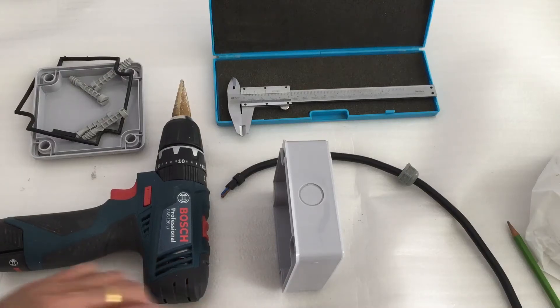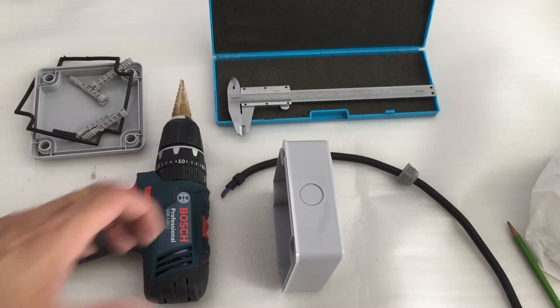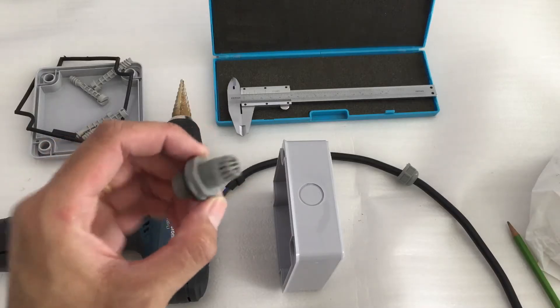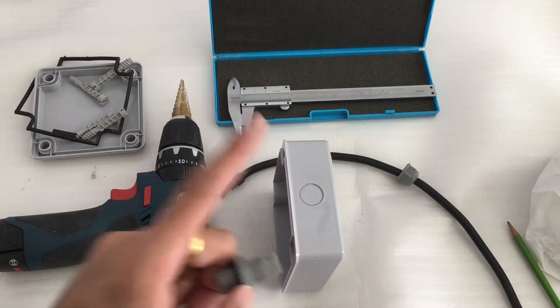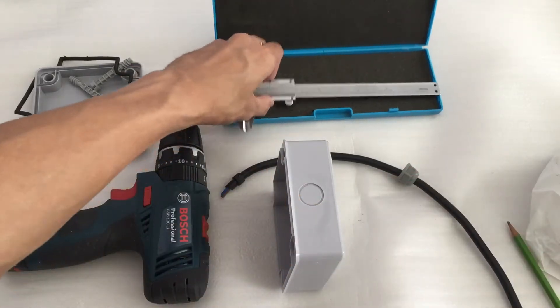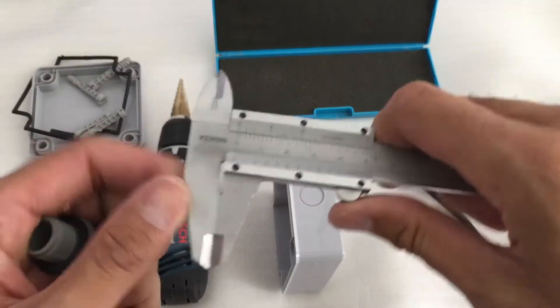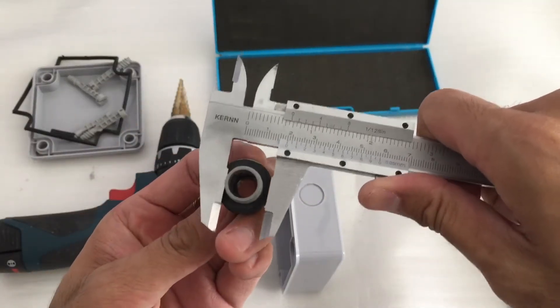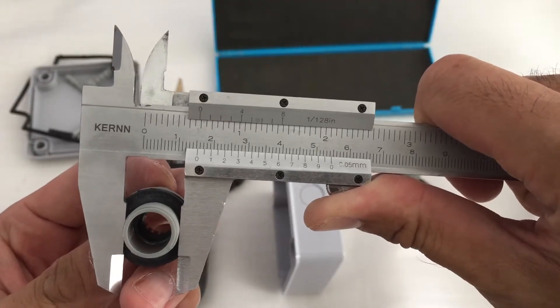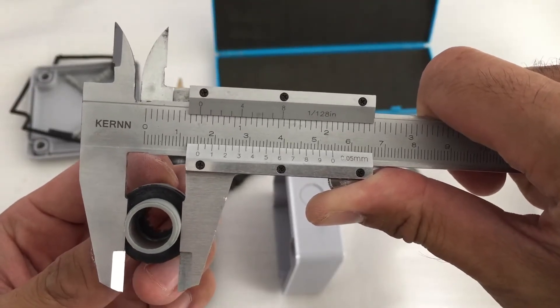Hello everyone, welcome back to my YouTube channel. In this video I'm going to show you how to fit this waterproof connector into this hole. First I need to find out the diameter of the hole. I have a vernier caliper, so I measure the diameter, which is roughly 15mm.